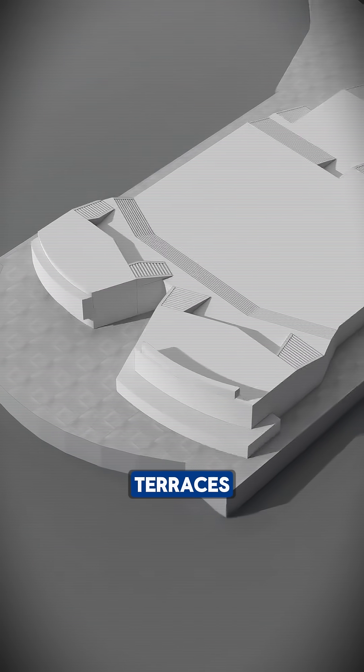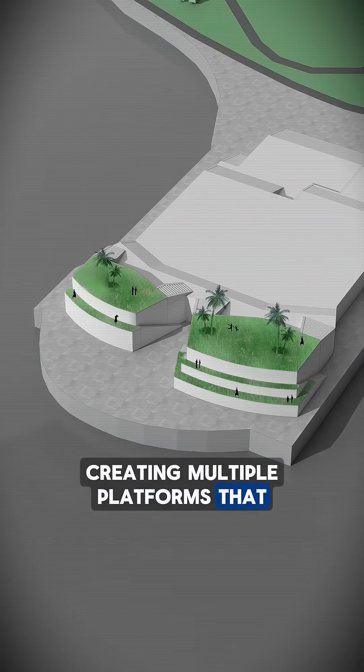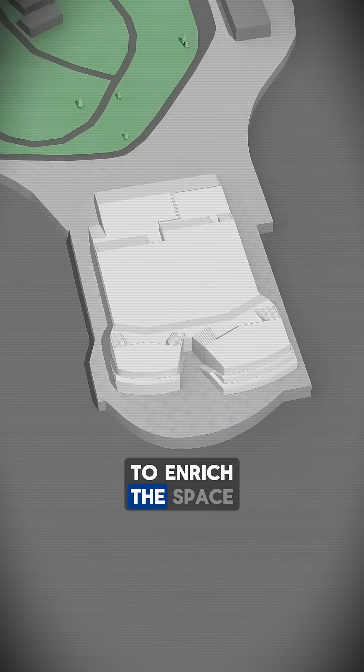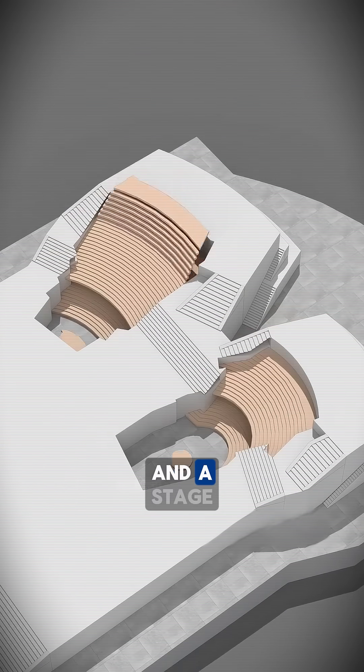These height changes form layered terraces, linked by stairways on both sides, creating multiple platforms that all face the ocean. To enrich the space even further, two sunken areas are carved into the center, complete with stepped seating and a stage.